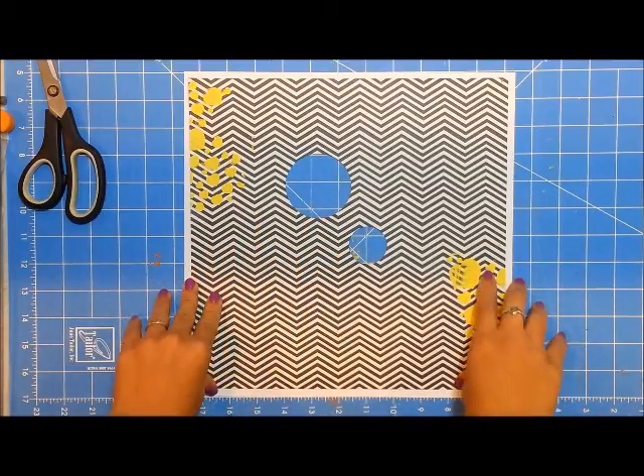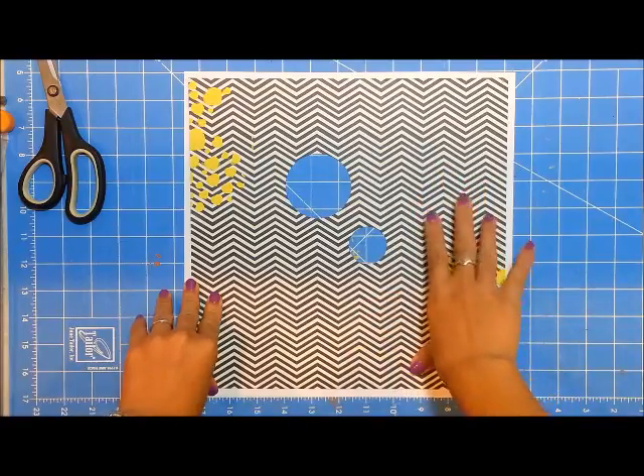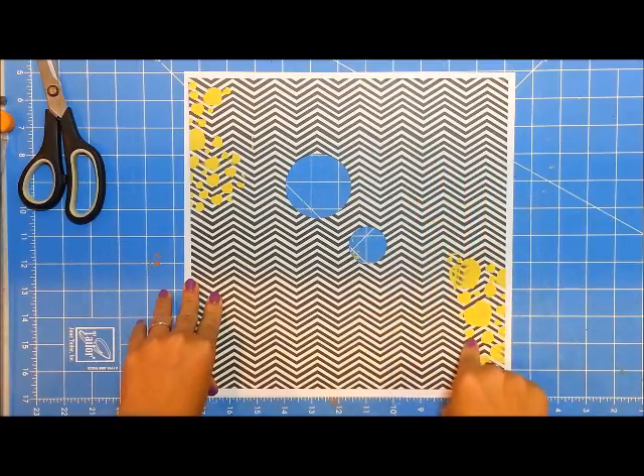Hi guys, this is Grace and welcome to another process video. Before I go on with my process video, I want to share with you what my initial plan was for this particular page.